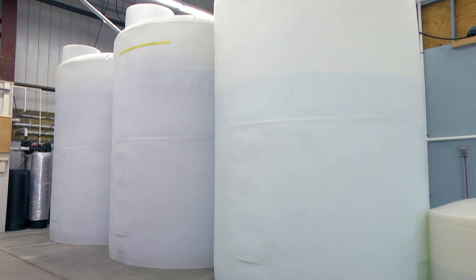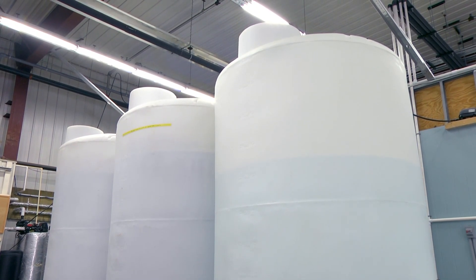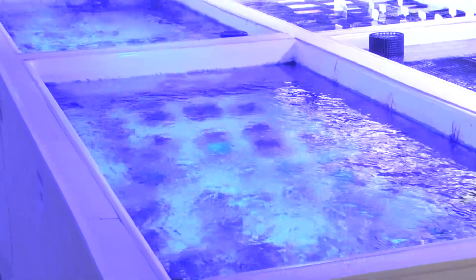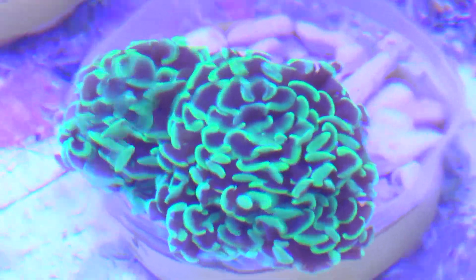Two 2,000 gallon storage tanks store prepared salt water pre-mixed with LiveAquaria Professional Reef Salt. One 2,000 gallon tank holds purified RODI water. Both freshly mixed salt water and RODI water are continuously pumped through the entire building to supply each system with water on demand via an open loop pump. Staff can select either RODI water or salt water to top off each of the systems due to either evaporation or water usage.